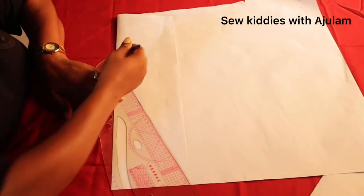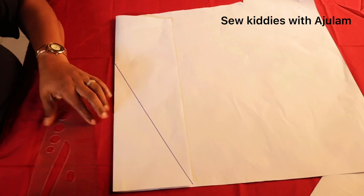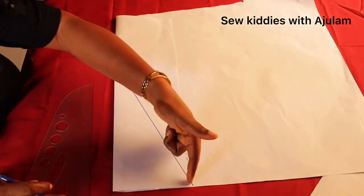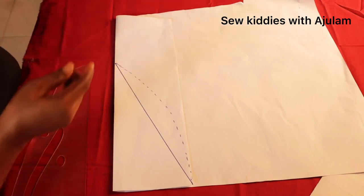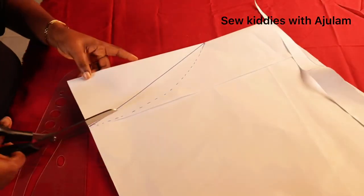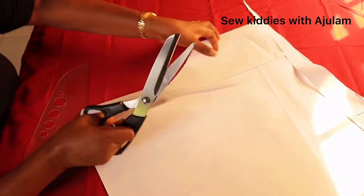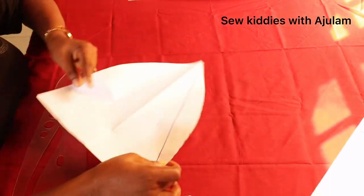You can leave the line straight or curve it slightly before reaching the end. If you curve it, it also gives a nice shape. So if you want to curve, just take it this way and make sure it matches up. Here's what my cone looks like. As I said, you can leave it straight or curve it — I'm using the curved version because I love the shape. Cut it out, then decide how many pieces you want on the front and back.